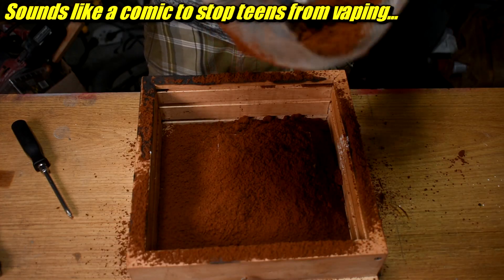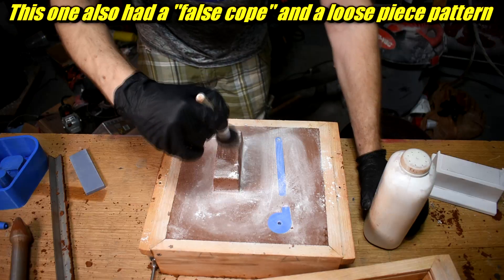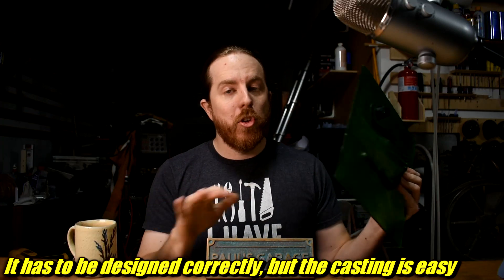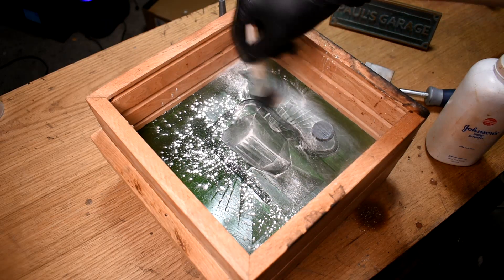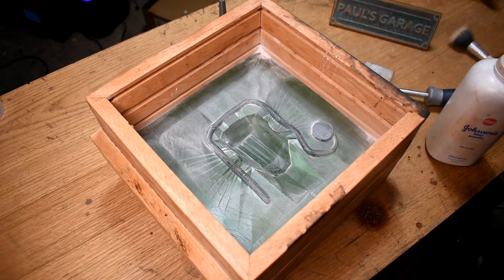In normal sand casting, you have a pattern that you ram in the sand. You have runners and in-gates, which I also form in 3D printed tools, and a spin trap. Flip it over, ram up the other side. There's a pouring base former that I also 3D printed. It gets more complex when you have an uneven parting line — it's not super difficult to do, but a matchplate makes it way easier. A matchplate goes between both flasks and has the pattern with the runners, in-gates, spin trap, and the uneven parting line — everything formed together. I wanted to talk you through the ramming up process while I was doing it, but unfortunately I sound like this — it's all going to have to be in voiceover. One of my children brought home the yearly school plague and I'm now sounding a little like James Earl Jones, but less cool.